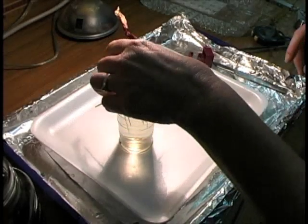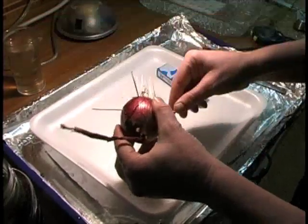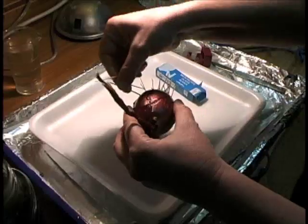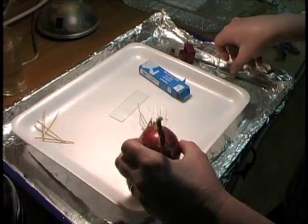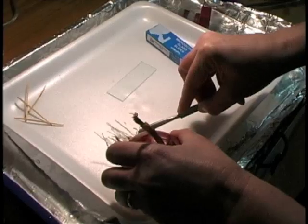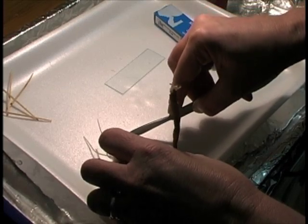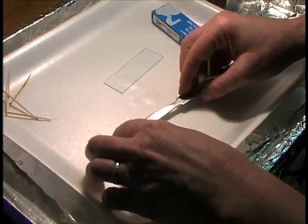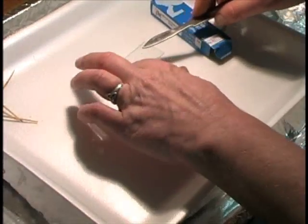Now it's time to use our onion to do our own slide. I'm going to take the toothpicks out of the onion so I can lay it down on my foam tray and use my scalpel to cut off a few of the root tips. I want just the very end of the roots because that's where the most mitosis is going on. I've cut off three root tips and I'll just lift them with my scalpel and put them on the slide.